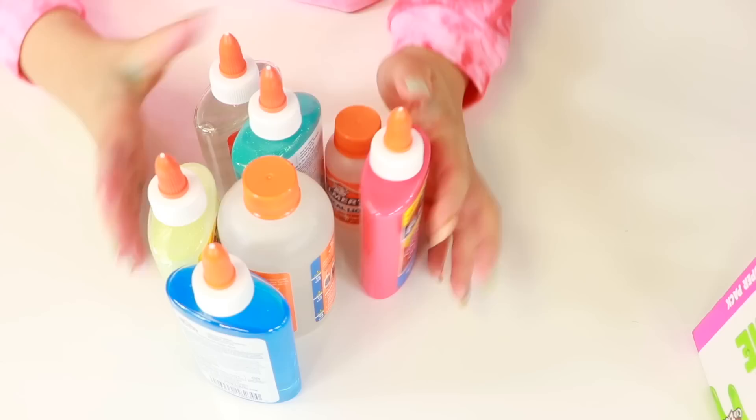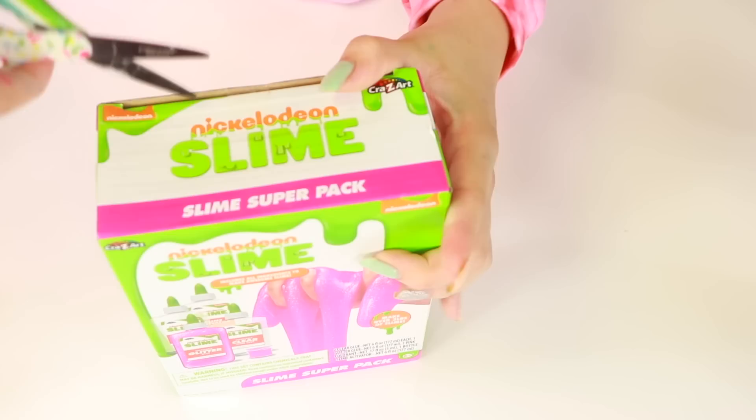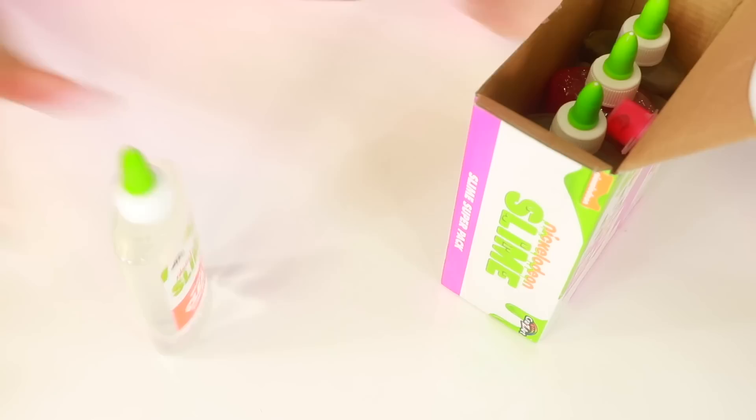Let's get on to the Nickelodeon one and see what it has. I am excited because usually Nickelodeon does a little better with their slime kits. For Nickelodeon, we have bigger glues — they're like taller, they look cool. This one is five ounces and this one is six ounces, so I guess it's one ounce more.